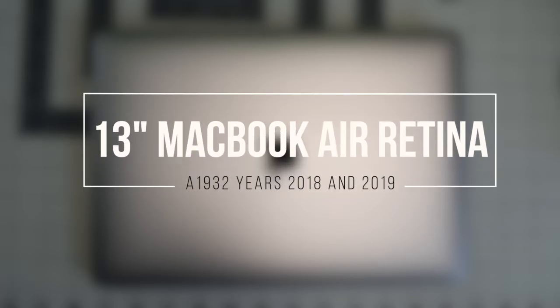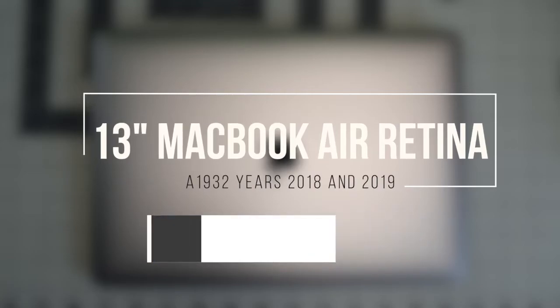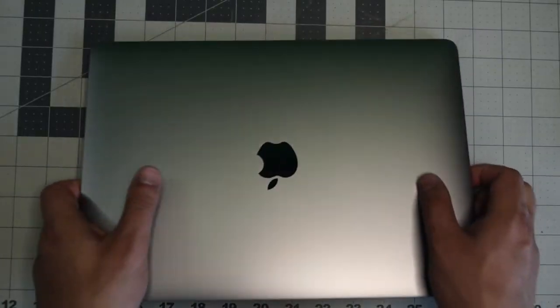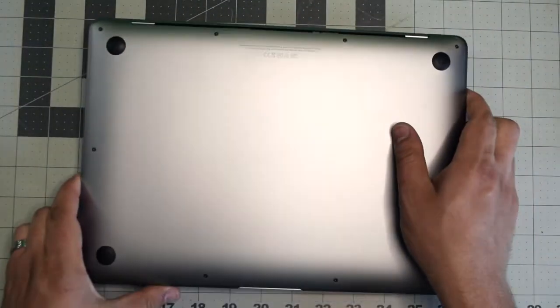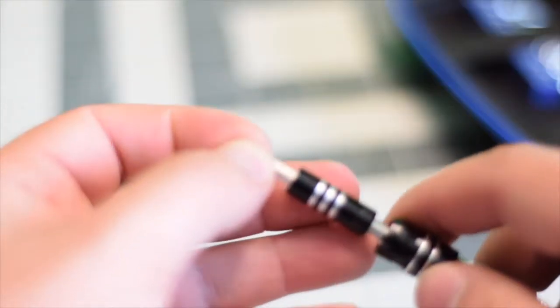13-inch MacBook Air Retina, model A1932, years 2018 and 2019, system fan replacement. Make sure that the MacBook is completely shut down and flip it over. We're going to need a proprietary Apple star-shaped pentalobe screwdriver bit.